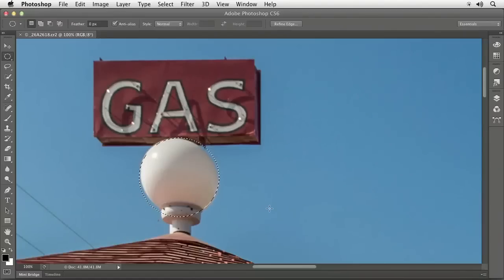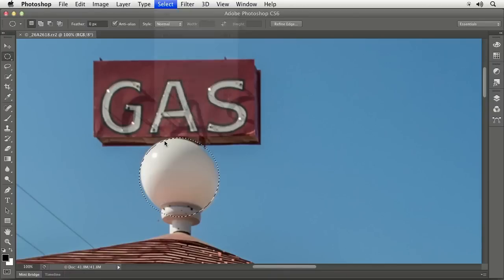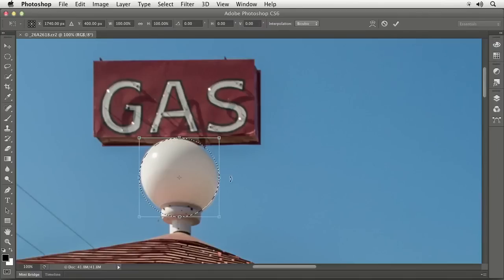The problem is sometimes when you're trying to select something like this, it's not going to be a perfect circle or oval. Once you've made your selection, you can go to the Select menu, and under the Select menu is a choice called Transform Selection. That is going to let you resize your selection just like you'd resize any picture if you transformed it. I can pull on the handles to resize it, but it's still going to be more of a normal oval — not a really odd shape.